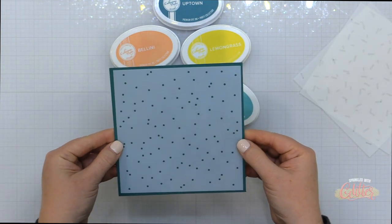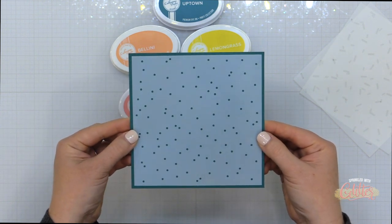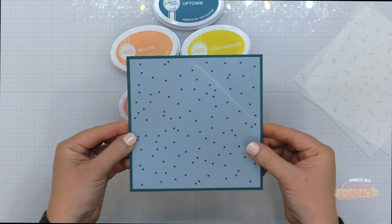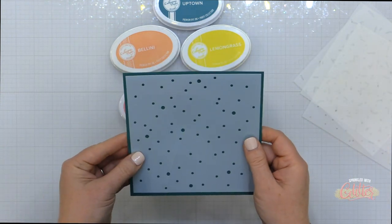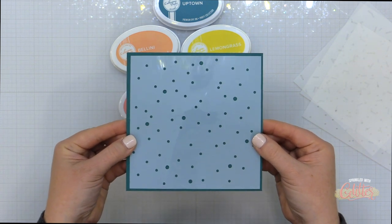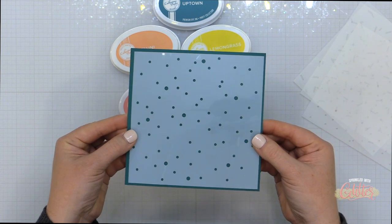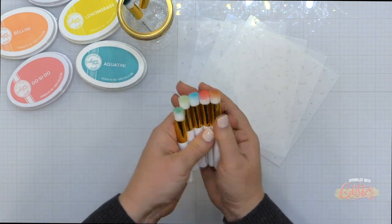Each of these stencils measures six inches by six inches, so they're perfect for covering the front of an entire A2 size card. You can flip these over and rotate them so that you get your sprinkles, bubbles, or confetti in all different positions on your card. They really are a lot of fun to work with and they're perfect for any celebration.